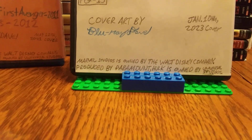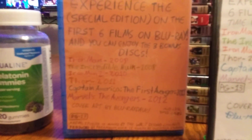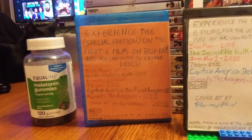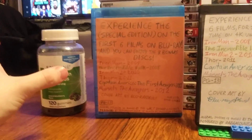Down at the bottom I note that Marvel Studios is owned by The Walt Disney Company, and most of these films were distributed by Paramount, while Hulk is owned by Universal Studios. The special edition back states you can enjoy three bonus discs. I still want to get the Phase One briefcase, and when I get the fourth bonus disc I'll update the front from three to four — because technically you're supposed to have four Phase One bonus discs.